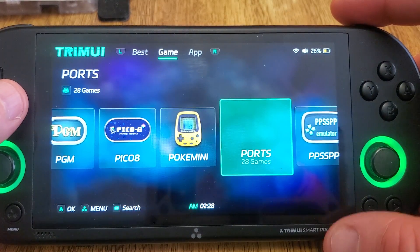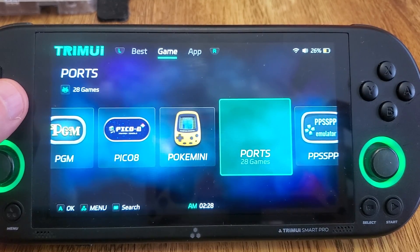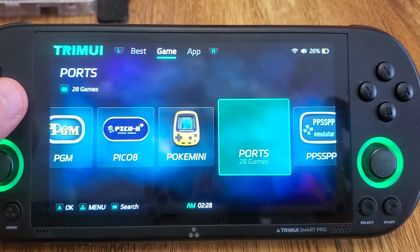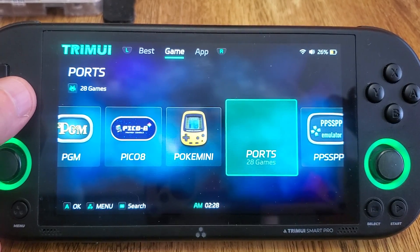Anyways, that's all I wanted to show you guys today. I'm going to go ahead and wrap the video up there. Big shout out to Klop Tops, who's doing all the work to get Portmaster on this device. It's a great addition to the device, and I've been enjoying playing with it. As always, thank you for watching. Don't forget to like and subscribe. Hope you enjoyed the video. Take care.